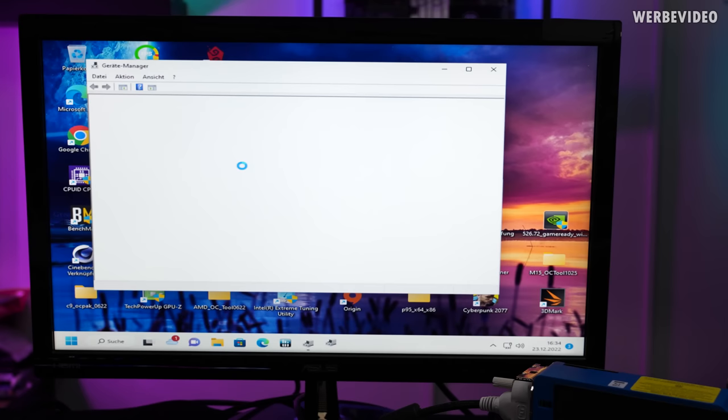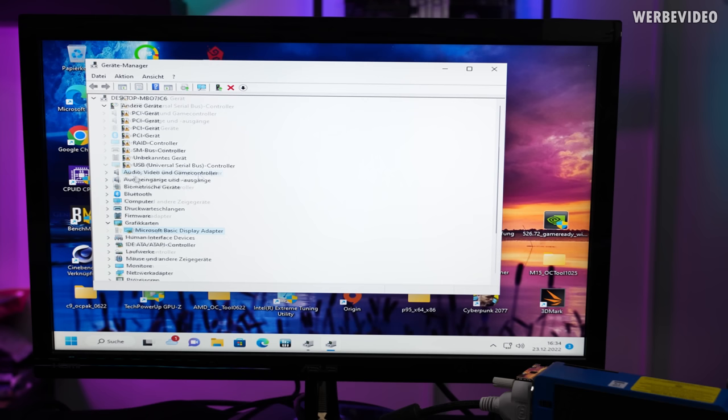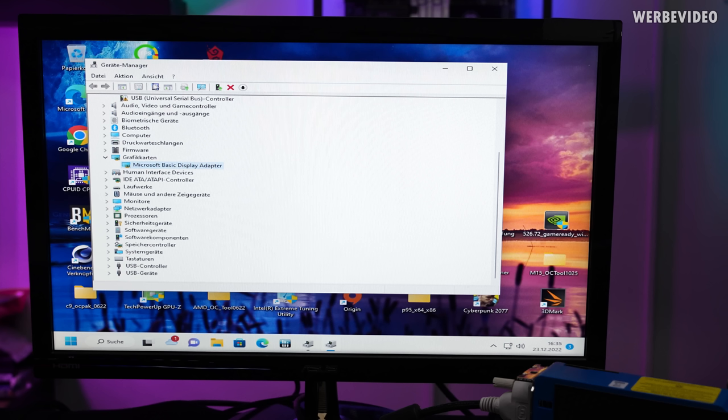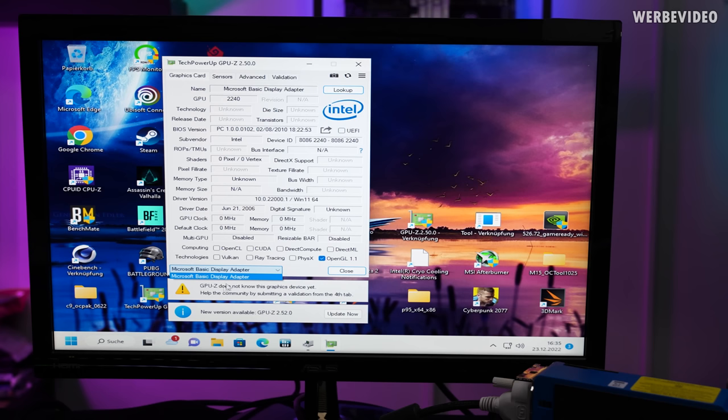Let's check Device Manager — it's a German OS, sorry about that. The video device shows as 'Microsoft Basic Display Adapter,' which is expected. Some other devices show as not installed because I don't need them, and they could show up under other system devices. I recall when playing around with the Xeon Phi years ago it showed up as coprocessor units, but that doesn't seem to be the case here. Let's check GPU-Z.